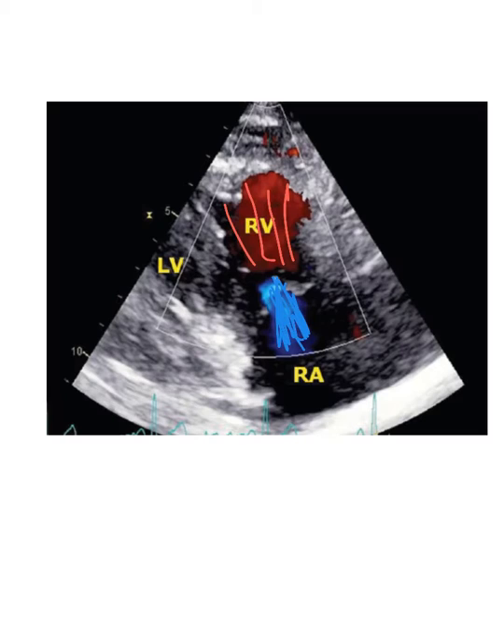You see the red there, and this is where you want to run your sample volume down through here and determine the pressures — you can also determine the velocity. Remember, almost nine times out of ten, this velocity is going to be right around 3.0, which is pretty normal — that's what we see most of. You need the continuous wave to sample that. There's really no reason to sample with pulse wave Doppler all the way through here — it's just unnecessary. I would go right to the continuous wave.